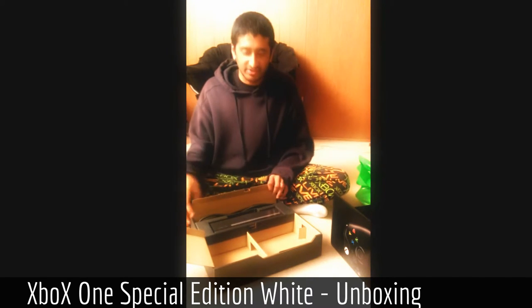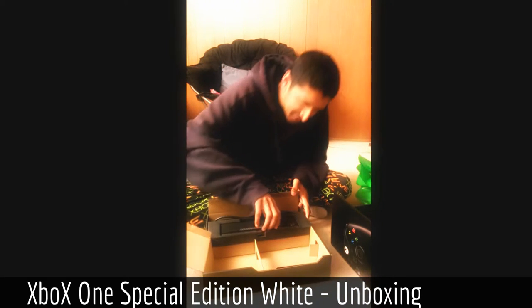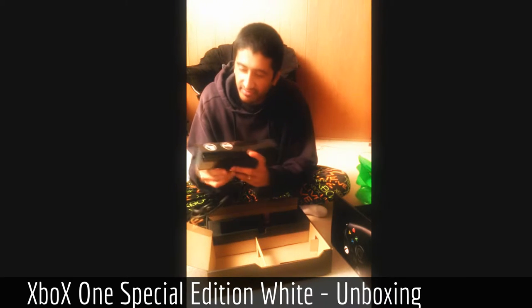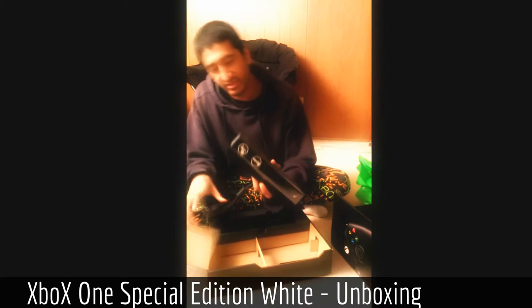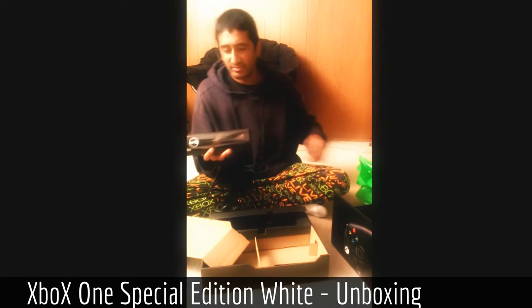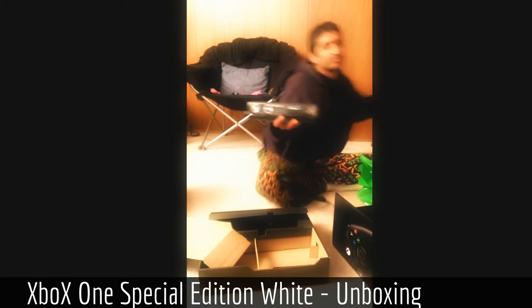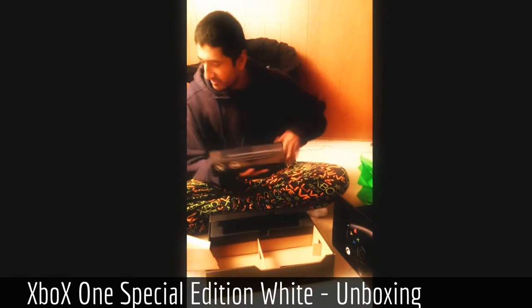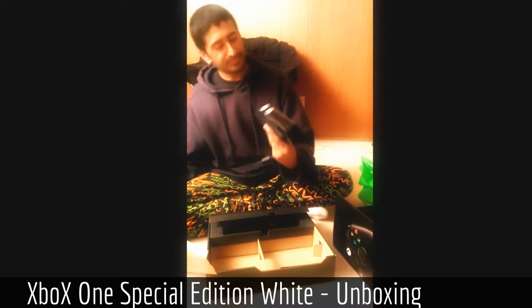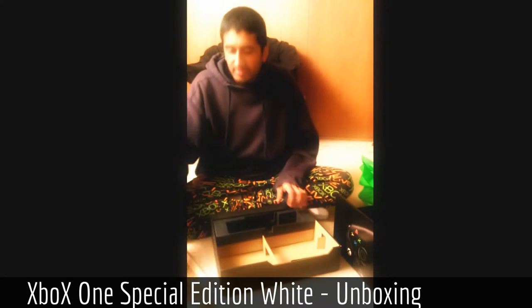They've also managed to fit the Kinect in here. Check out this packaging — they kind of flipped this little cardboard thing down and the entirety of the Kinect cable fits inside there. Kind of neat. Remove the Kinect, which is considerably larger than the 360's, make no mistake. They don't want you to touch the front of it. That is the Kinect. The 360's Kinect is not — here, let's see. There's a point of comparison with the controller — it's about that big.